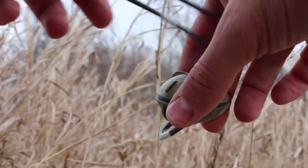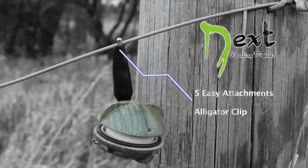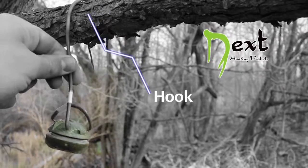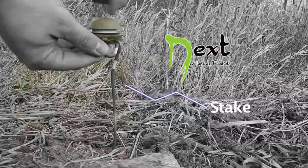NextSense comes with five easy attachments: Alligator Clip, Hanger, Hook, Stake, and Pin.